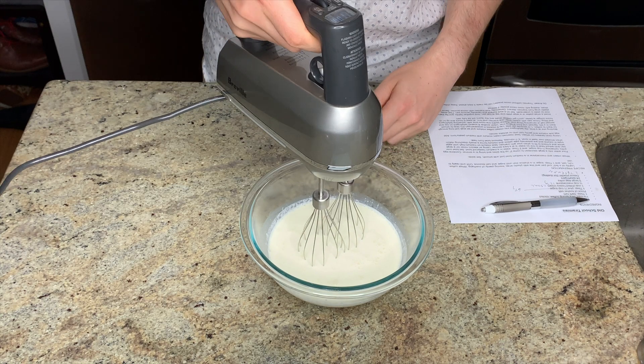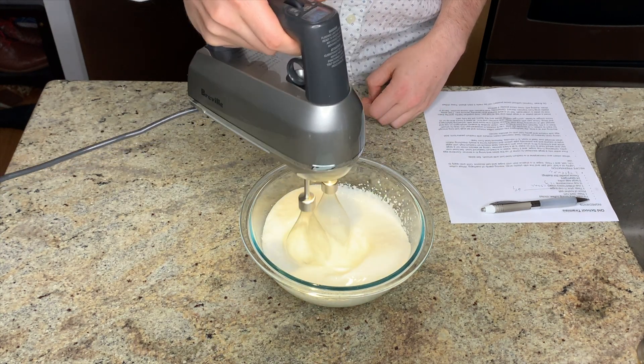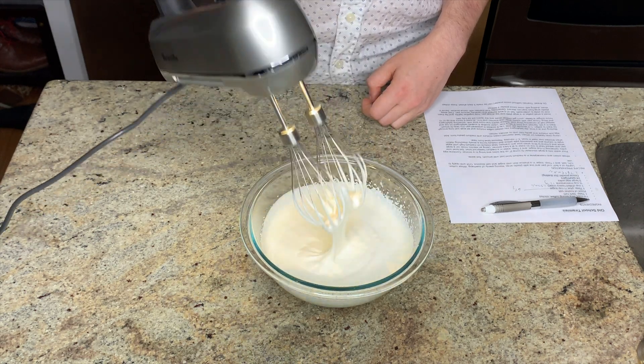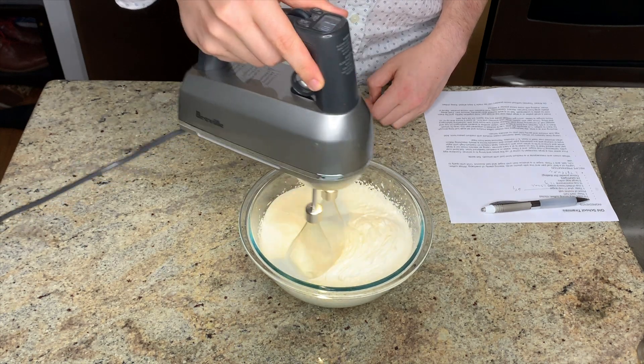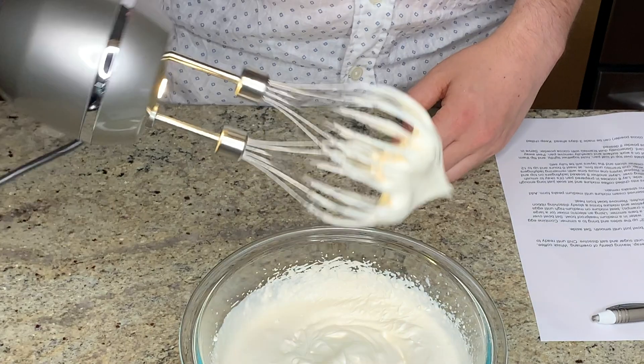The last thing we need to do before assembly is whip our chilled cream and mascarpone mixture to medium peaks. What you're looking for is that when you pull the whisk out of the mixture, the peak rises and then flops over on itself just a bit. With my hand mixer this took me about one minute.